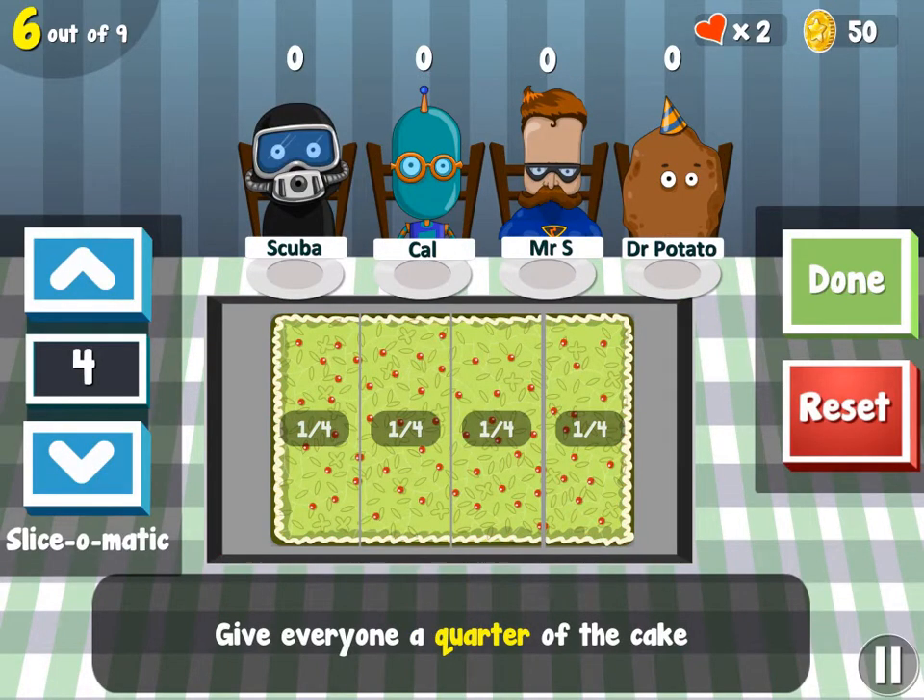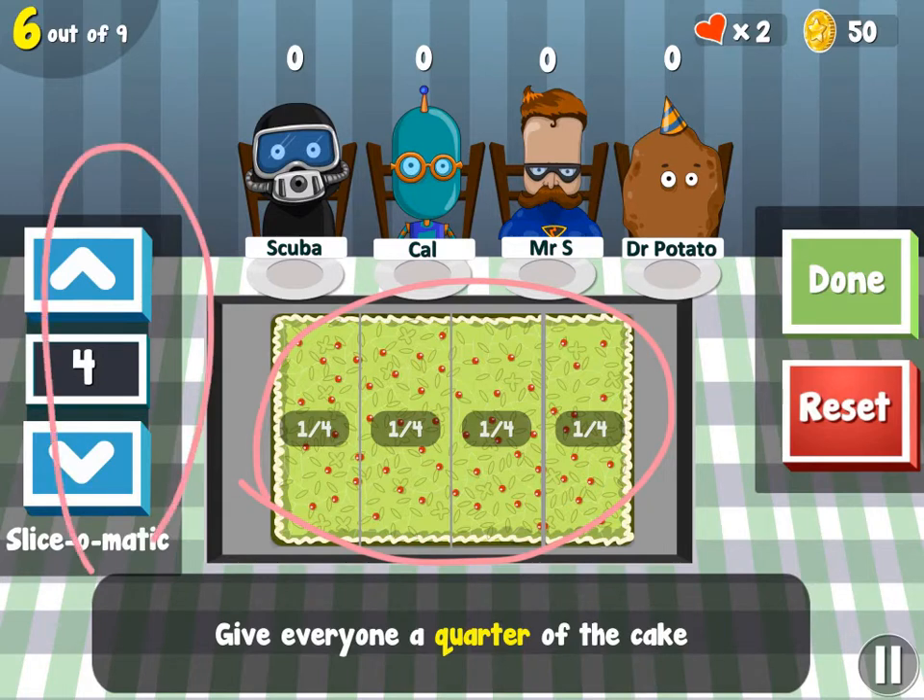Each level within the game gets continuously harder the further you get along. It started out with a half, but now it's moved to a fourth. This one started off as a whole cake, and you had to use the arrows on the side to cut the cake into specific sections from the directions at the bottom. They wanted a quarter of each cake, so you needed to cut it into four pieces so you could give each person one-fourth of the cake.